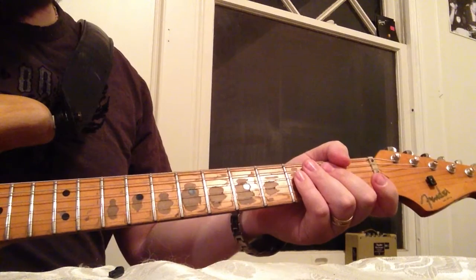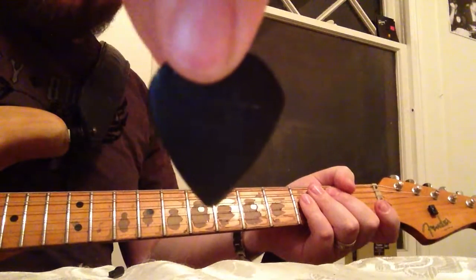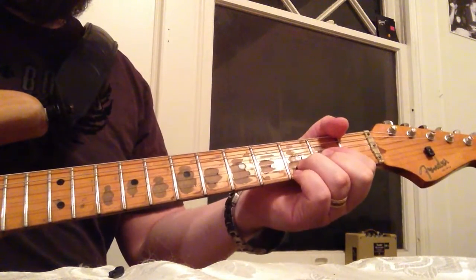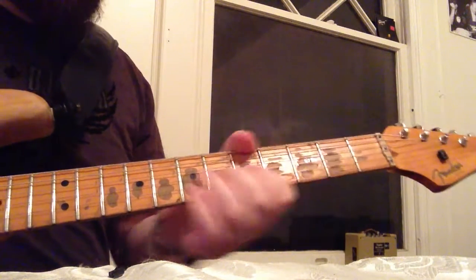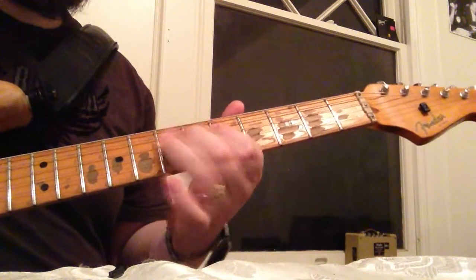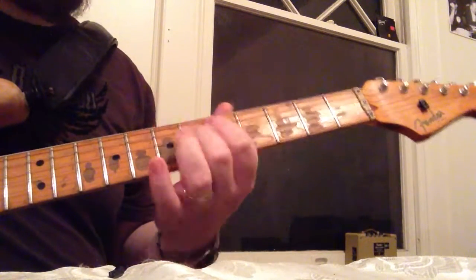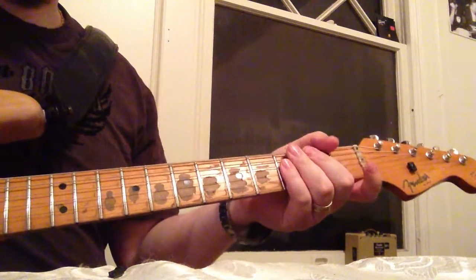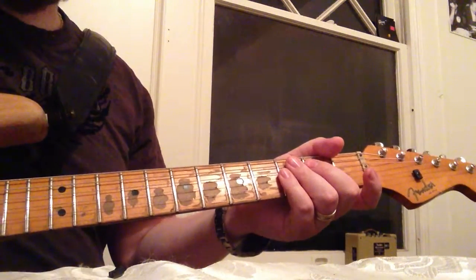Now here is a standard size — meaning what you normally see — XL Series Jazz 3. A little bit bigger. Similar to the last one I played, but I like the way this one feels in my hand. It's thick, it's got a nice grip, and it's a good size pick.